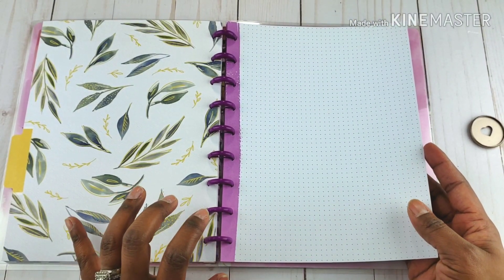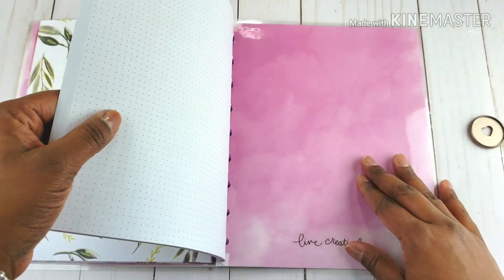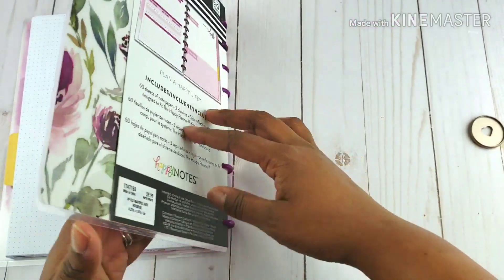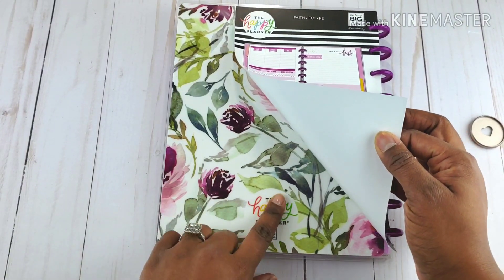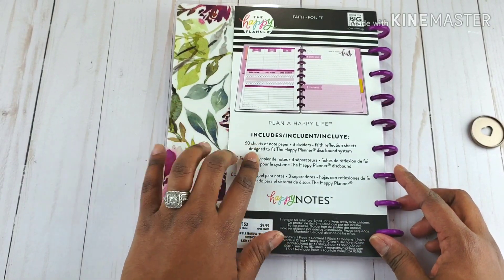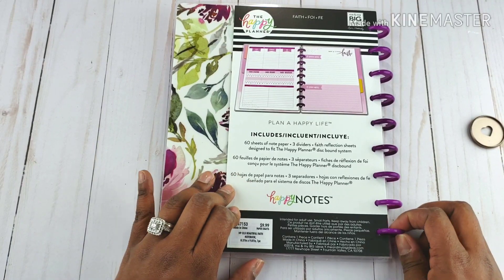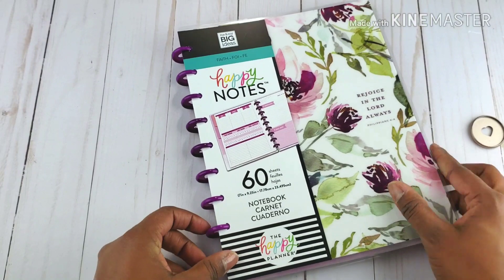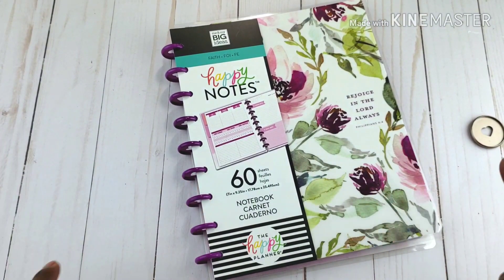The possibilities are endless, as they like to say. And then you've got the cover — "Live Creatively." On the back you've got the florals again and it says "The Happy Planner — Me and My Big Ideas." So there you go: 60 sheets with three dividers with faith reflection sheets. That is the Happy Notes Faith. I hope you enjoyed this slow-down flip through.